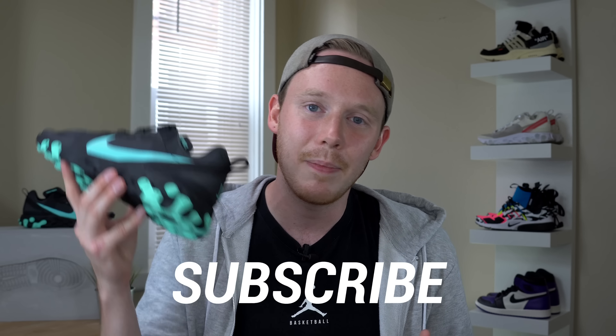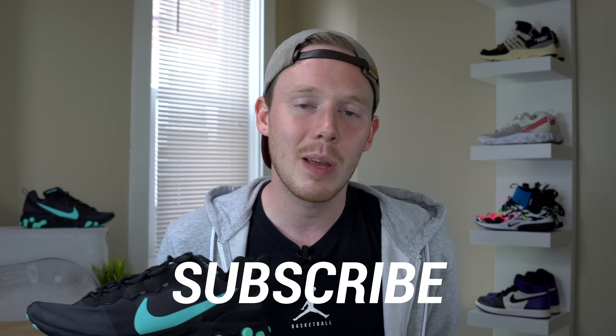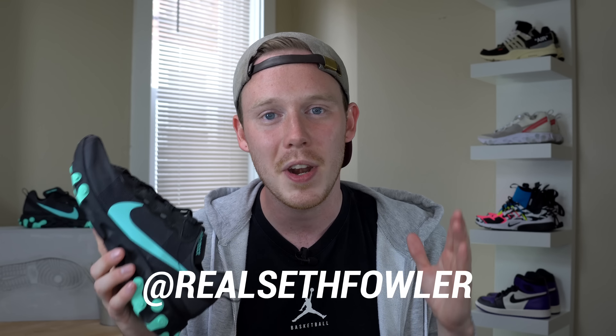I'd love to know your thoughts on which shoe you like better — the 87 or the 55 — so leave those comments in the comment section down below. Also, if you want to know more about the Halloween giveaway, make sure to subscribe down below if you haven't yet, and give me a follow on Instagram and Twitter at RealSethFowler. As always, thank you so much for watching. Please give this video a thumbs up if you liked it, subscribe down below if you haven't yet, and I'll see you all in the next one.